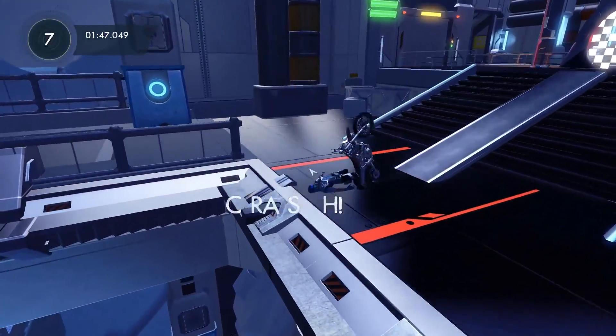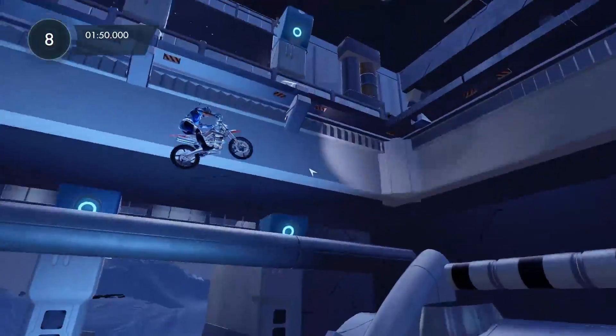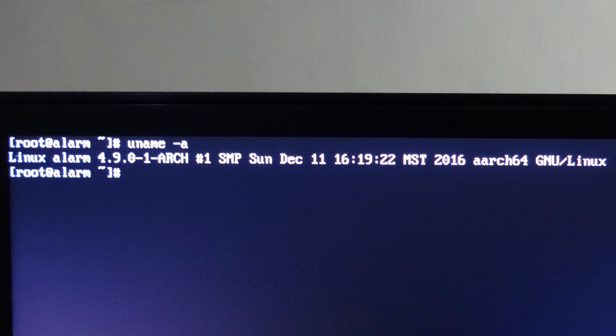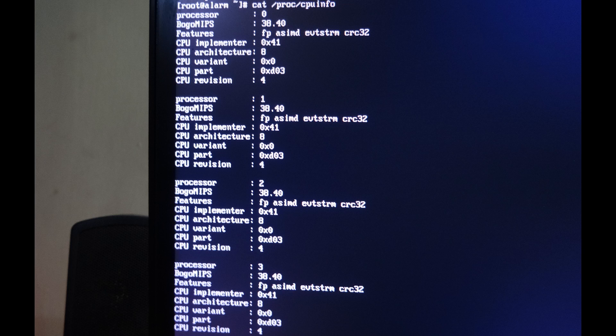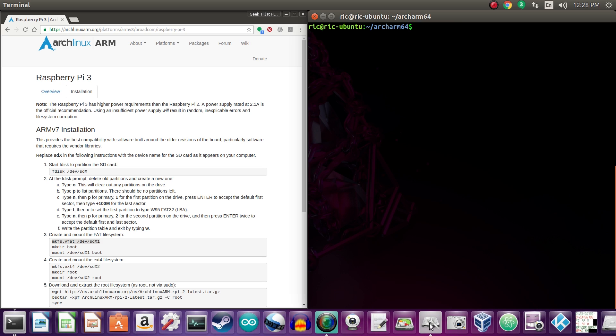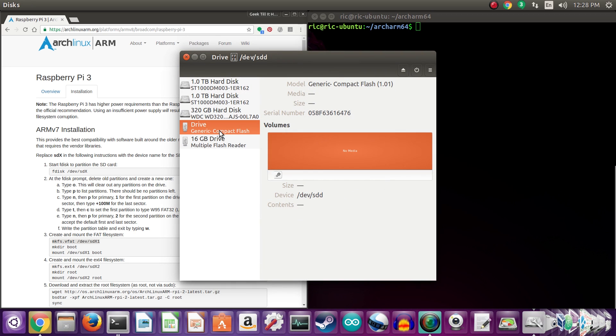Now we have a few command lines to confirm that this is in fact running on 64-bit. First, uname -a shows it as ARM64. Next, lscpu shows the architecture as aarch64, which means 64-bit ARM architecture. And then /proc/cpuinfo also shows each of the cores as ARMv8 cores. So that is the confirmation that we are in fact running on a 64-bit architecture.